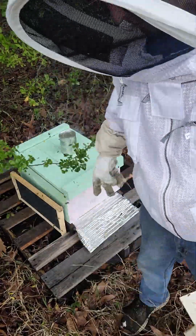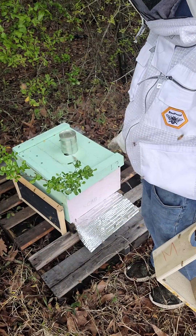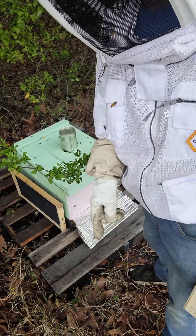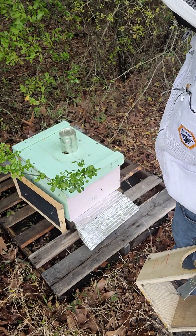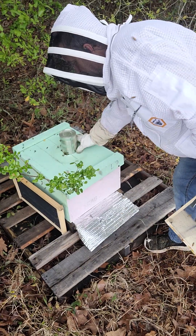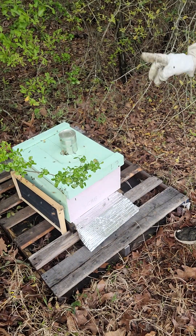We've got a queen in there. I did not uncork her yet — I will come back tomorrow and pull the cork out on the candy side of the queen cage, not the side that lets her out immediately. That'll make them wait another 24 to 48 hours. I'm just going to leave a little crack at the entrance for them to come and go for a short period of time. There are a lot of bees flying around in the air and I want to give them the ability to go home. Some are coming out and starting to fan, signaling to the others where they need to be.